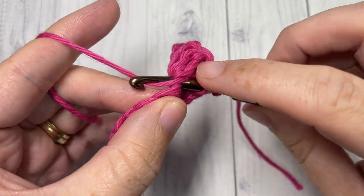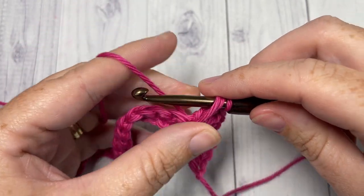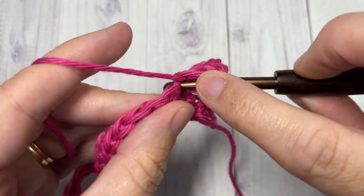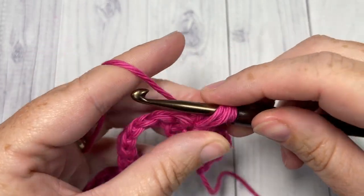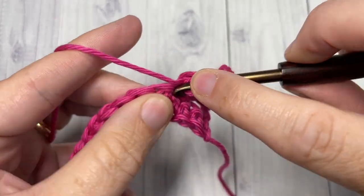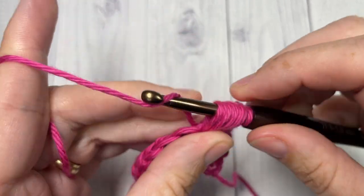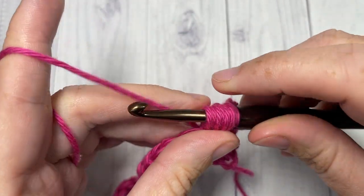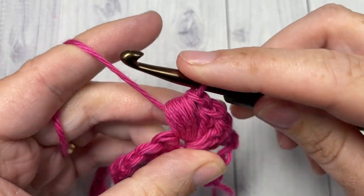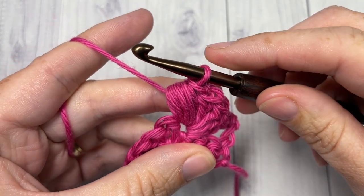Repeat that three more times, all into the same stitch: yarn over, insert your hook, yarn over, and draw up a loop. Once you have done that, you're going to yarn over and pull through all the loops on your hook, chain one, and that's your puff stitch made.